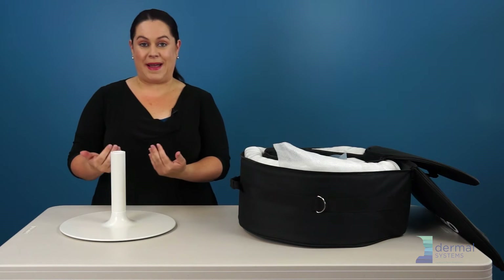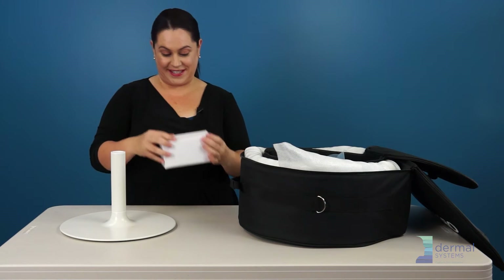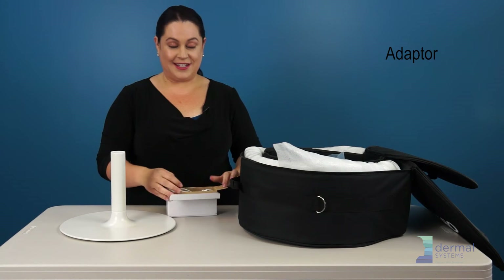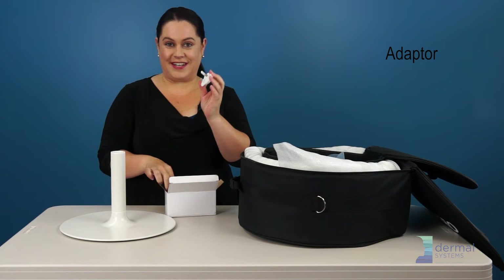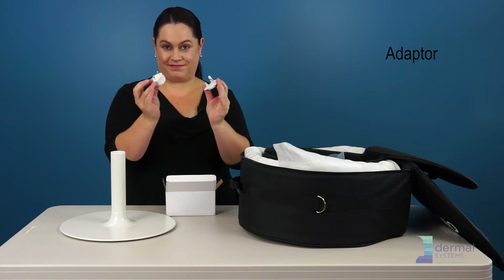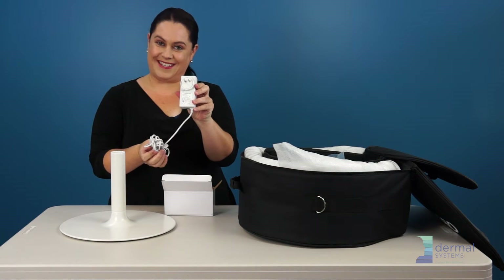Next is to find the power for the device, which comes in this box here. Just in case you travel globally, you have power adapters for different countries. In North America, ours looks like this.